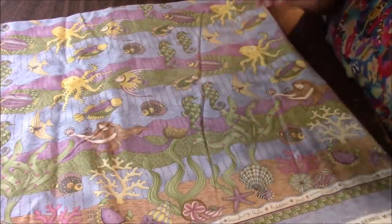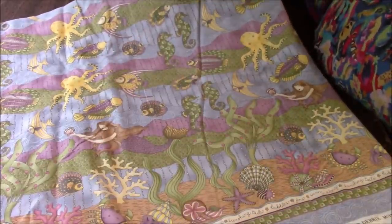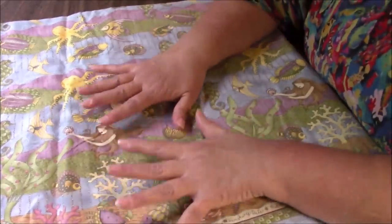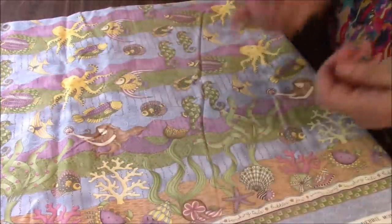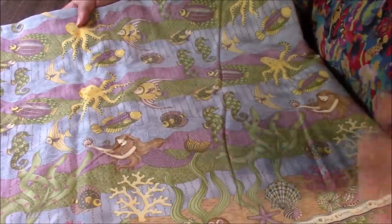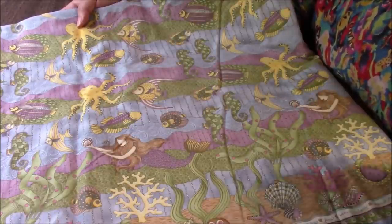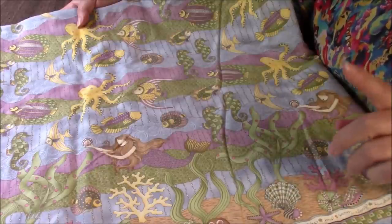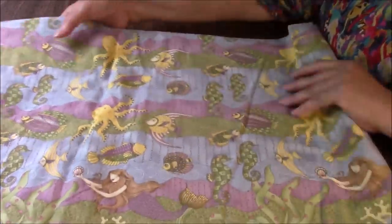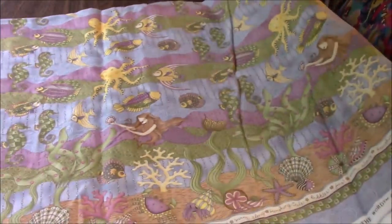Here's lot number two — you already saw lot number one. Lot number two is this beautiful fabric. There's almost five yards — there could be five whole yards, it's very close. This has been washed. Now do know that everything you're seeing has been stored. I can't 100% guarantee everything is perfect and I will not be doing any returns — it's a penny auction that starts at one penny, do not overbid. It's got mermaids and octopus and fish and all kinds of stuff.